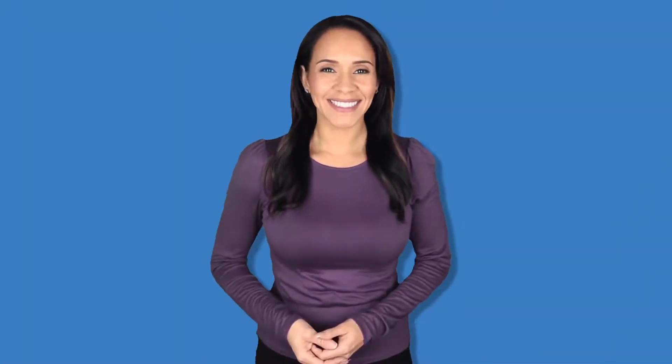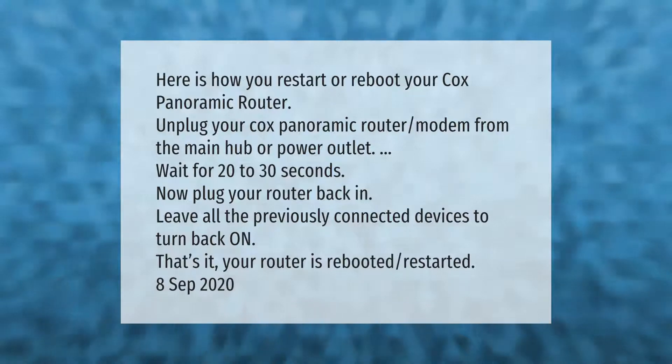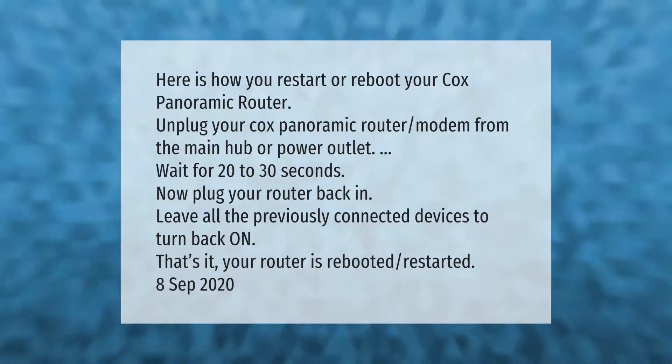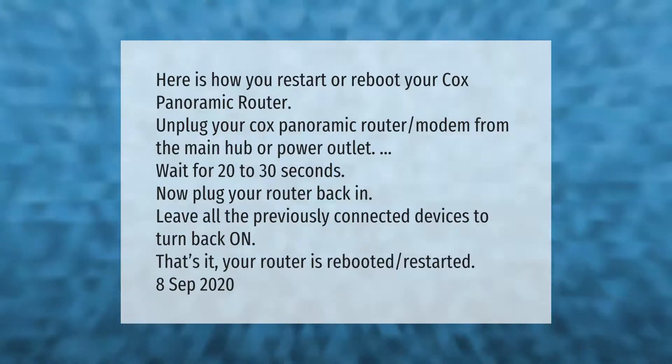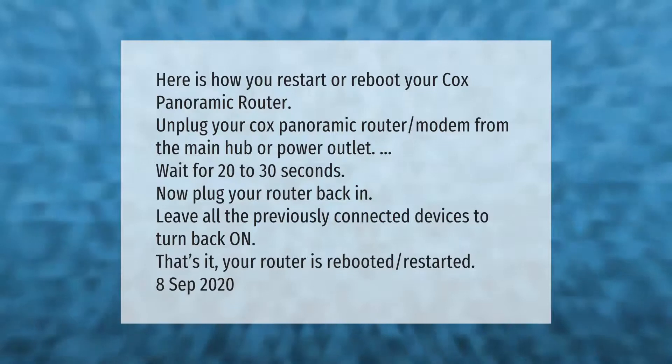Here is how you restart or reboot your Cox Panoramic router. Unplug your Cox Panoramic router modem from the main hub or power outlet. Wait for 20 to 30 seconds, then plug your router back in. Leave all the previously connected devices to turn back on. That's it — your router is rebooted and restarted.